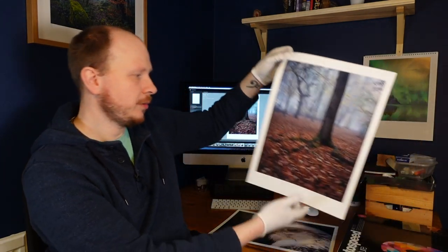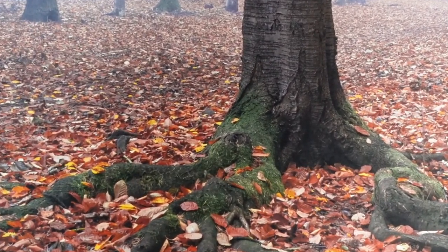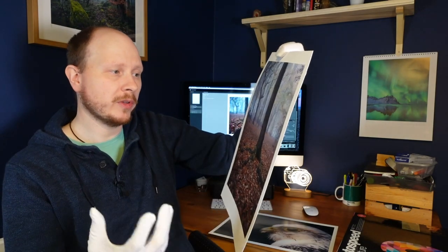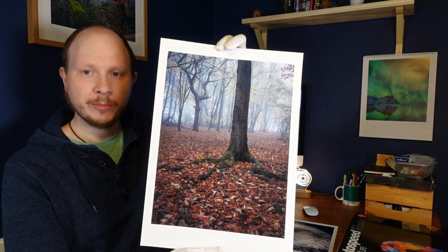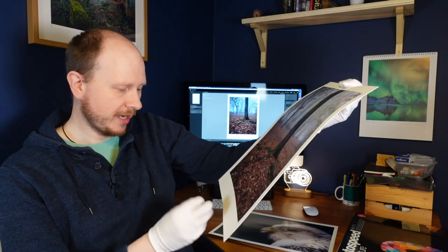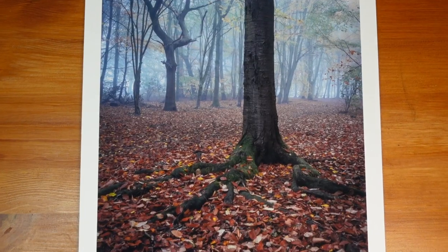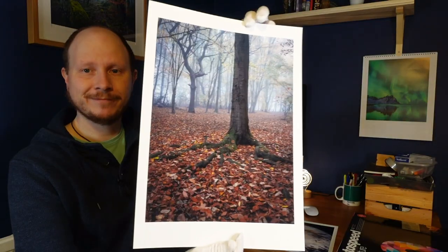And then this one — I'm equally impressed with this but for different reasons. This image has naturally got reduced clarity, texture, and a little bit of dehaze applied in Lightroom just to soften the image and emphasise the foggy scene. But even still, even with all those reductions in sharpness, it still looks pretty sharp. It also has that painterly feel, which is what I wanted — that fine art feel. The natural texture of the paper emphasises that, and it's a little bit warmer than the Canson paper, which just helps the image. The colours look great.